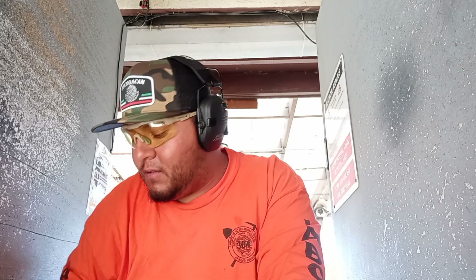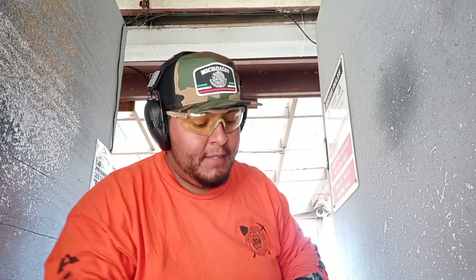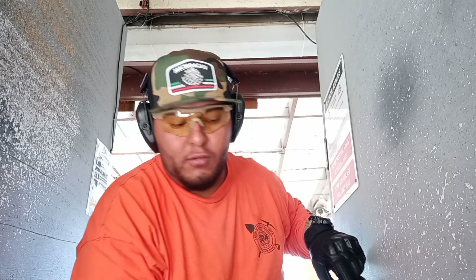My name is Juanito El Pistolero. Here we are with the 12 gauge and the Super. You can see we are practicing and shooting. I'm at the range once again, breaking in my new toy.